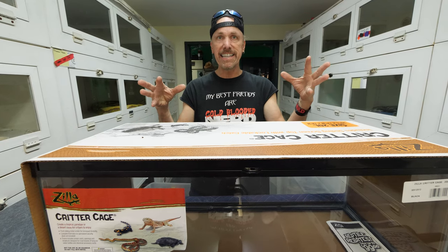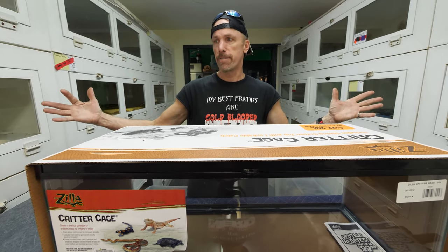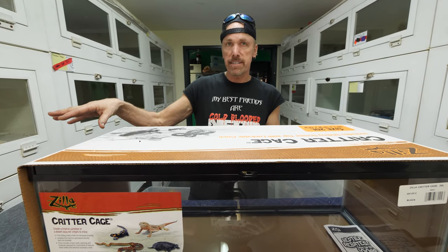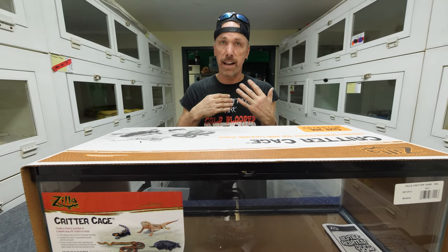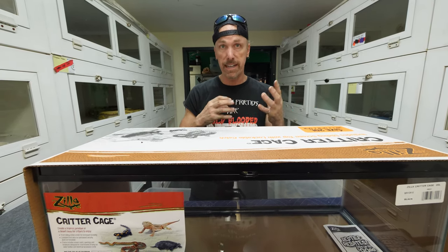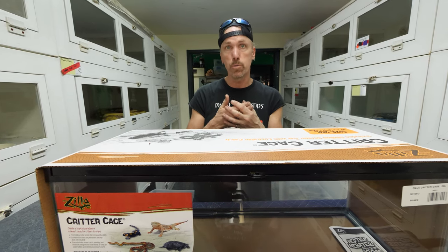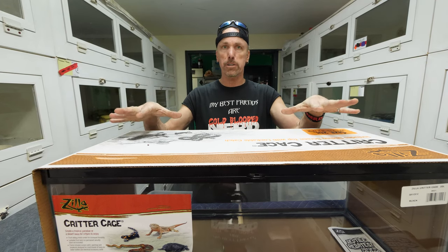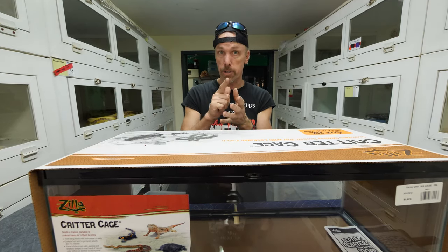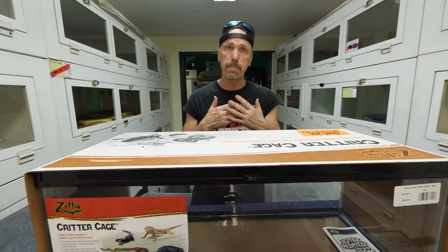Don't make the cage too big. When you put this animal into an environment, it needs to feel safe. A 55-gallon tank - 48 inches by 12 inches - is a much larger environment, and that extra room can cause stress because the animal worries about finding a place to hide. It will dash around, go into fear mode, and that destroys the relationship you're trying to build. I prefer a smaller, secure environment that still gives a hot area of 120-130 degrees for basking and a cooler area in the low 80s.